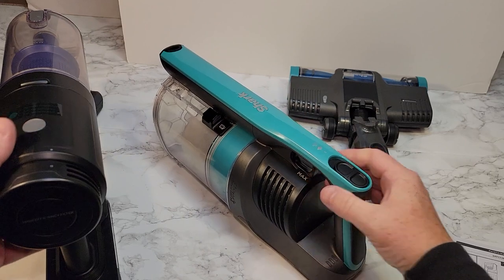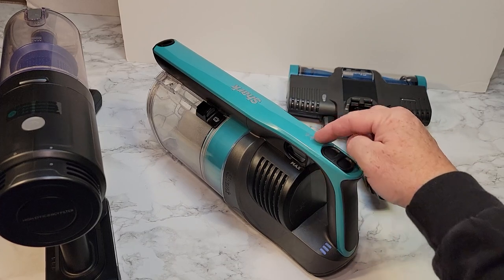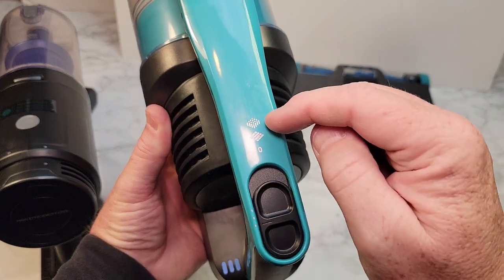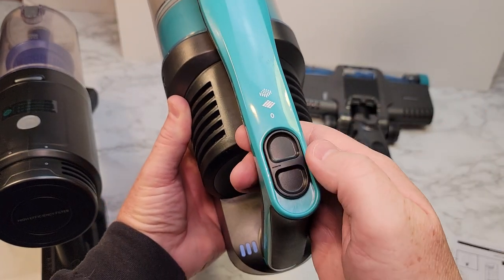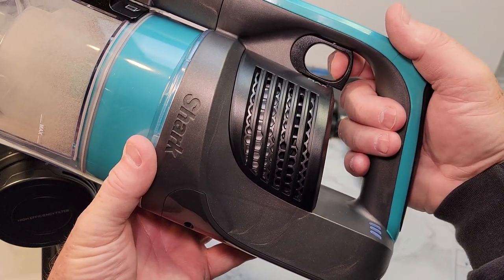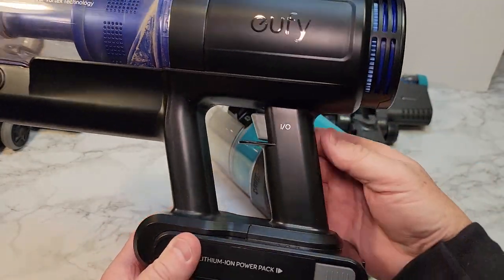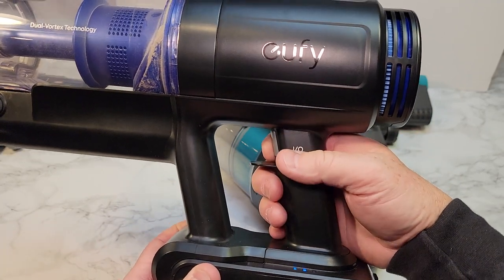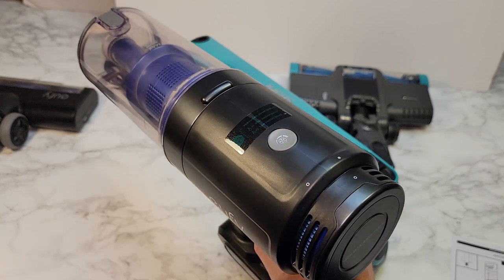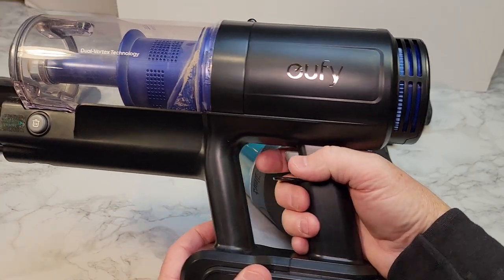Probably the next biggest thing is the power switch. The Shark stays on and has two positions — both have the same suction, but the brush head turns faster on the second position. There's also a boost that's spring-loaded, giving a noticeable increase. The Eufy is a trigger — there's no way of keeping that trigger in, so the unit only operates while you hold it. You also have to reach up to hit the boost. It does have slow mode, normal, and boost, but you've got to keep the trigger in the entire time.